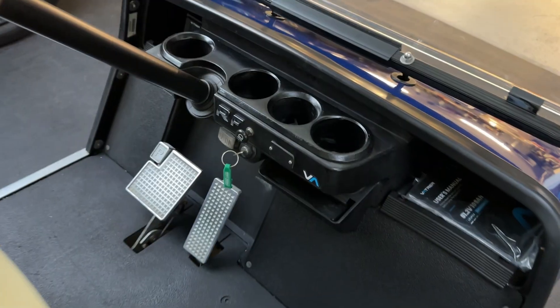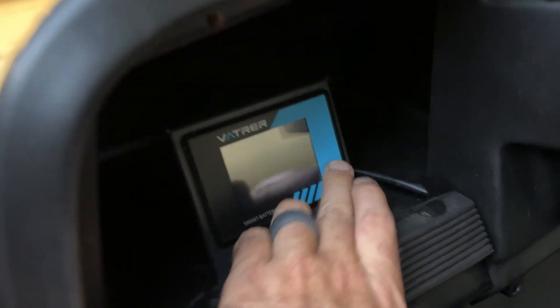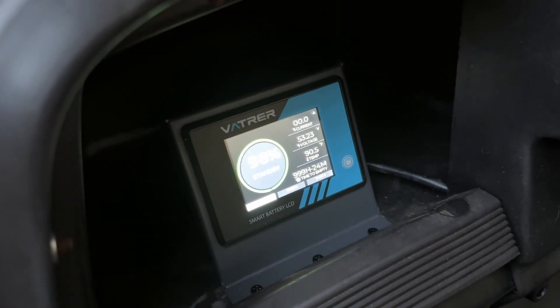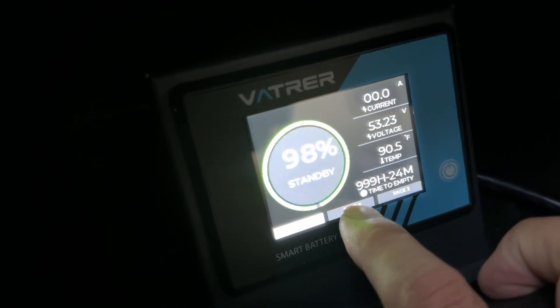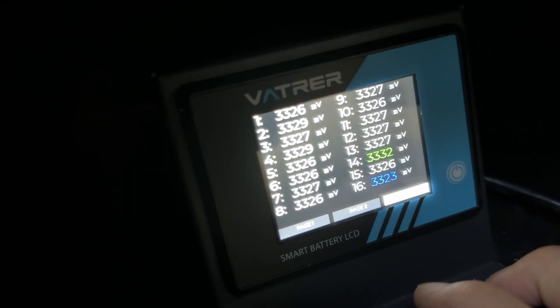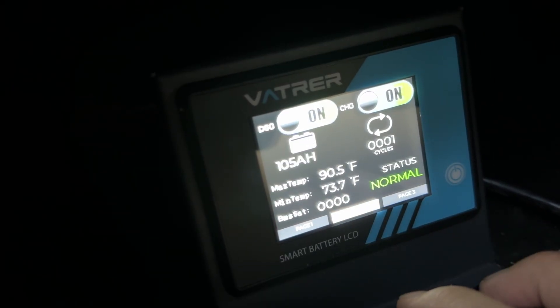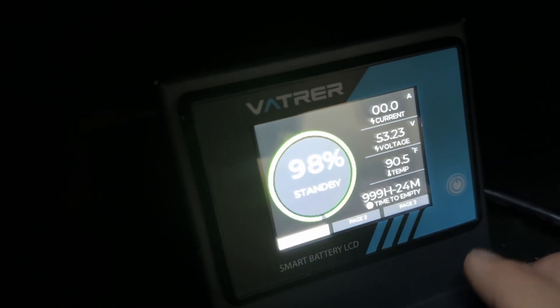It is coming on — I did charge it. It does have very similar pages and so forth. There are all your cells, some cycle info — so that's the monitor.